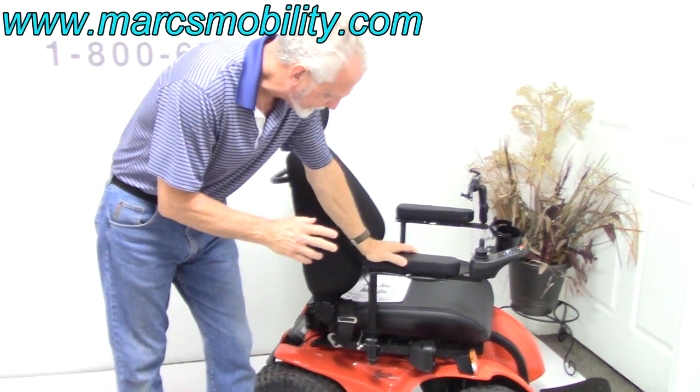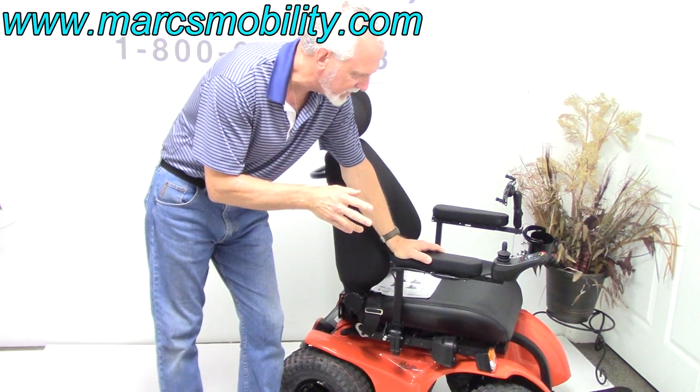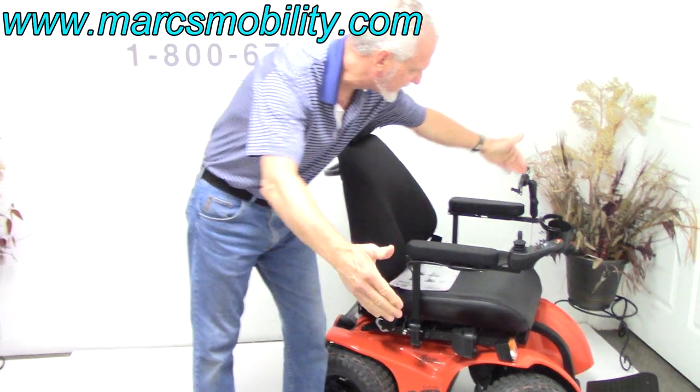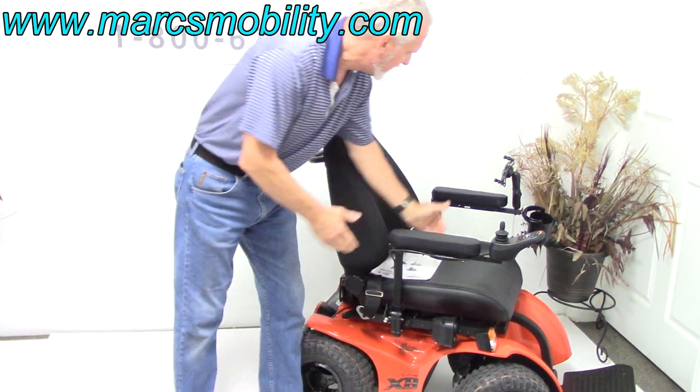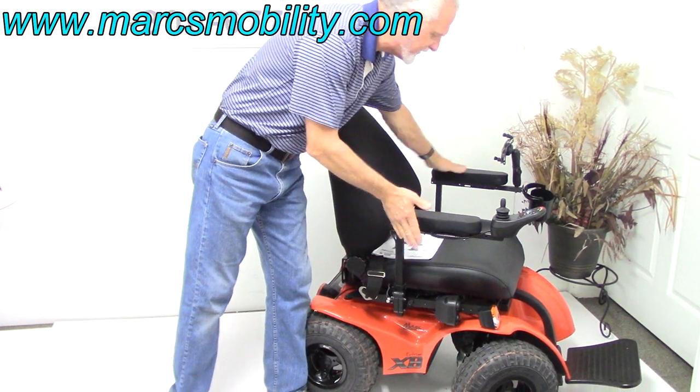So this is a power chair. It's got so much power it's unbelievable — 6.2 miles an hour outside. The width of the power chair itself is about 28 inches. The width from arm to arm is about 27 inches from outside of outside of arm.